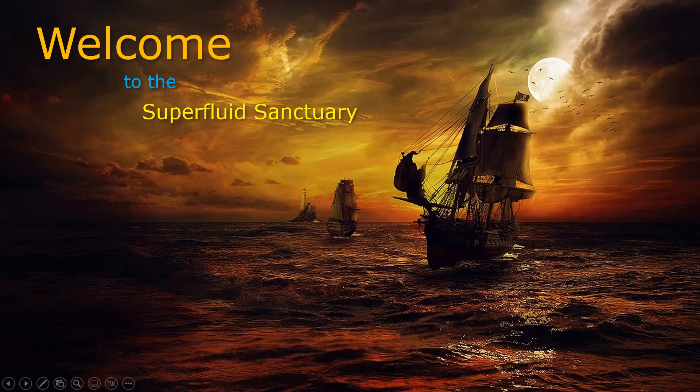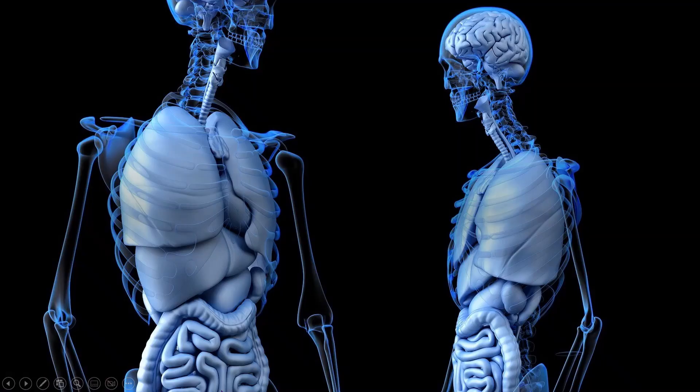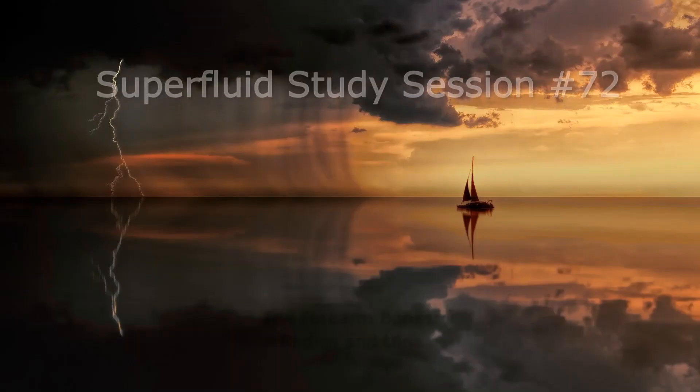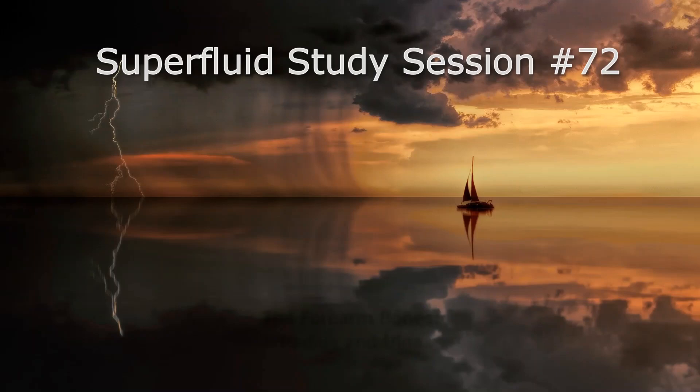Hey, what's up everybody and welcome back to The Sanctuary. I am your host Professor C, and we're going to do some more A&P today. Specifically, we're going to look at the forearm bones known as the radius and the ulna.